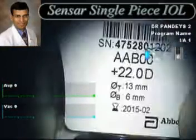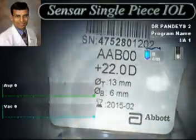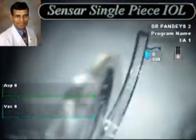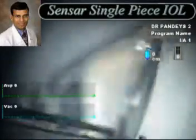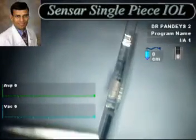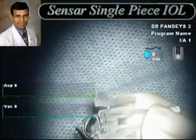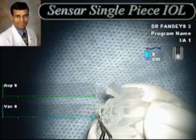We then implant the SENSAR-1 IOL. This is the SENSAR single-piece hydrophobic acrylic IOL which has recently become available in India. This IOL has a 360-degree square edge to minimize the incidence of posterior capsular opacification, and it is a very easy and simple lens to implant into the capsular bag.